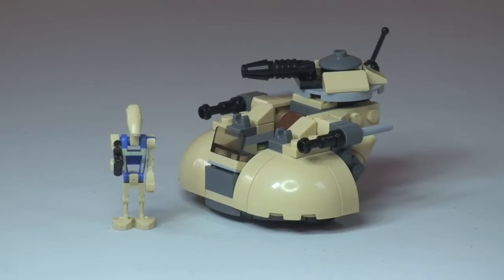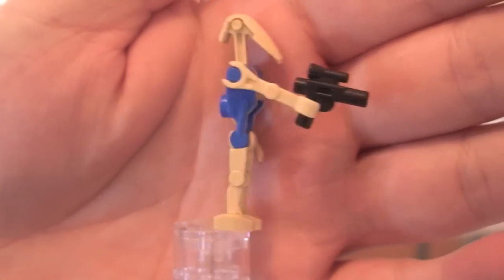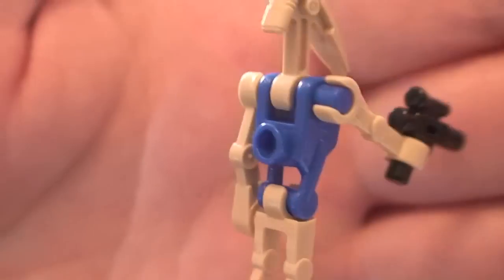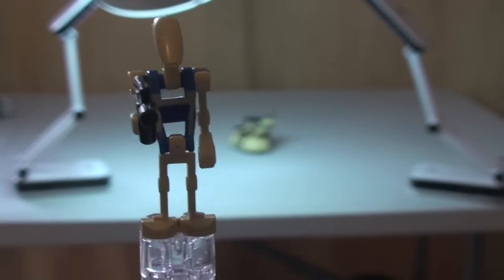So there's the first look at our AAT and our minifigure. This comes with the Pilot Battle Droid, so let's take a closer look at him. The main thing that differentiates him from a normal Battle Droid is the blue colour on his torso, which you can see there and round again to the rear. Aside from that, the standard Battle Droid comes with this blaster pistol. That is pretty much it for our Pilot Battle Droid.